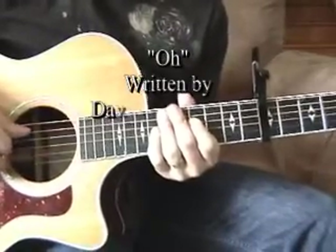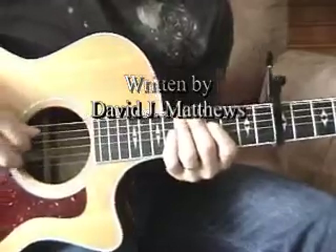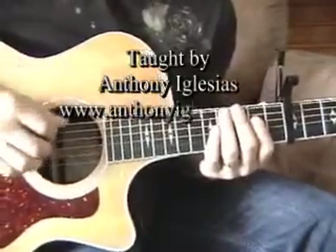Hello. Got a request to do the Dave Matthews song, 'O'. I'm going to go over the basic chords and then we'll talk about actually how to play it with the fingerstyle.